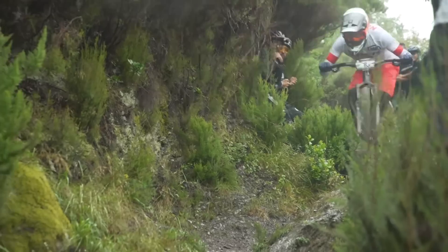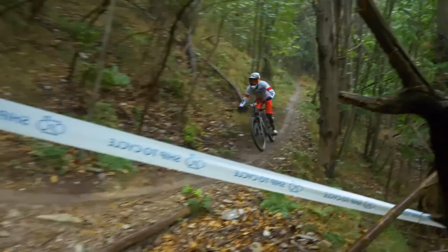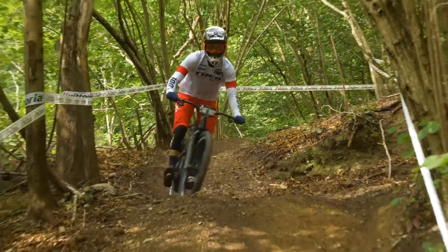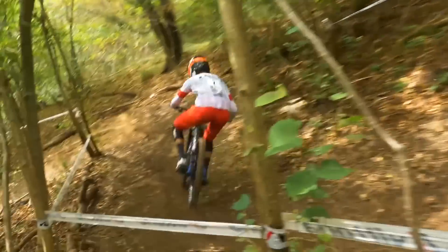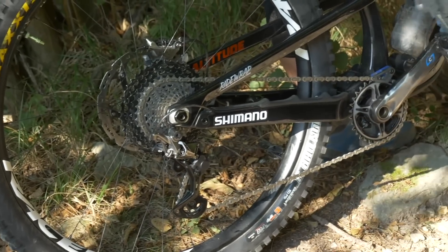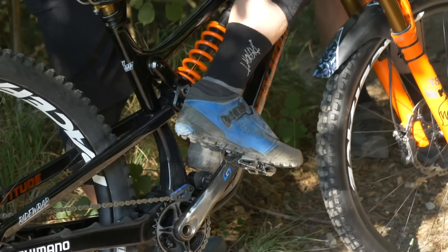Enduro riders these days can do so much on the bike. The Trek Slash comes in carbon and alloy. It's got riders like Florian Nicolai, Katie Winton, and Pedro Burns on it — great riders, great team. They're using it well in EWS this year. What about the new Rocky Mountain Altitude? They've actually been teasing this one for a little while now.